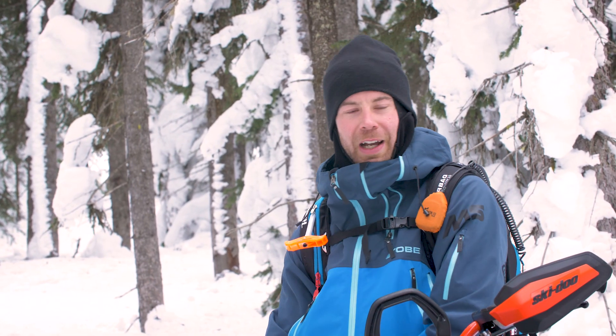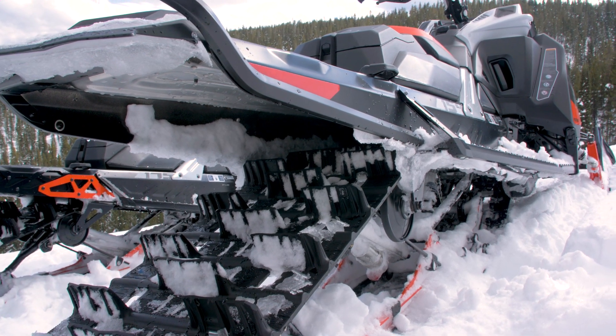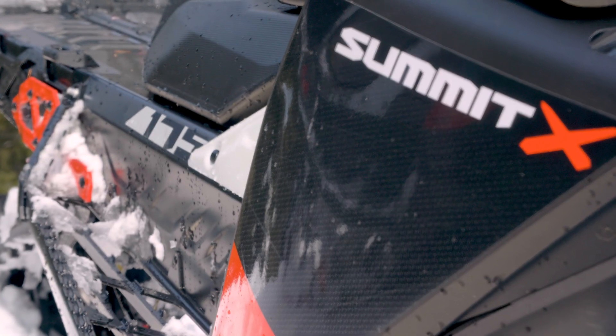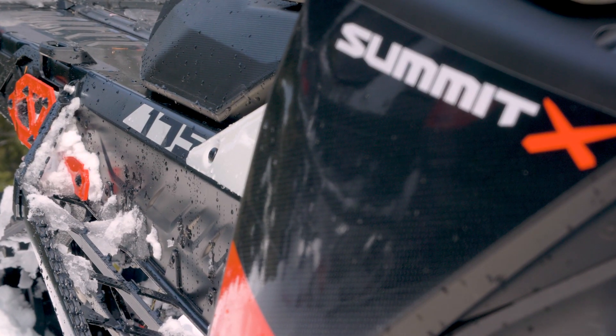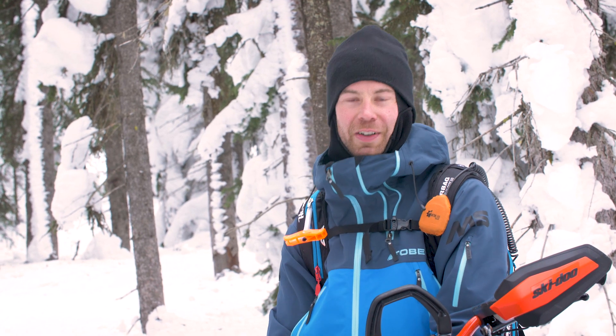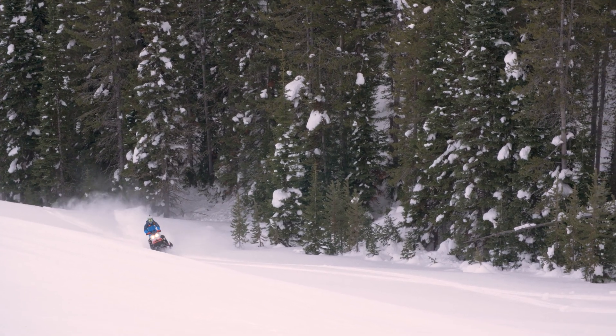So now I've ridden all three track lengths on this turbo sled and they are in a class of their own. You can't compare any other factory sled to these things — they are on a next level. The 175 track can go anywhere you want and more. We don't have great conditions for it, but it's a machine, that's for sure. I'd like to ride it in Revelstoke in some real nice deep snow, but here I've never gone up a hill faster. Even for 175, skis are coming off the ground — it's got so much power.